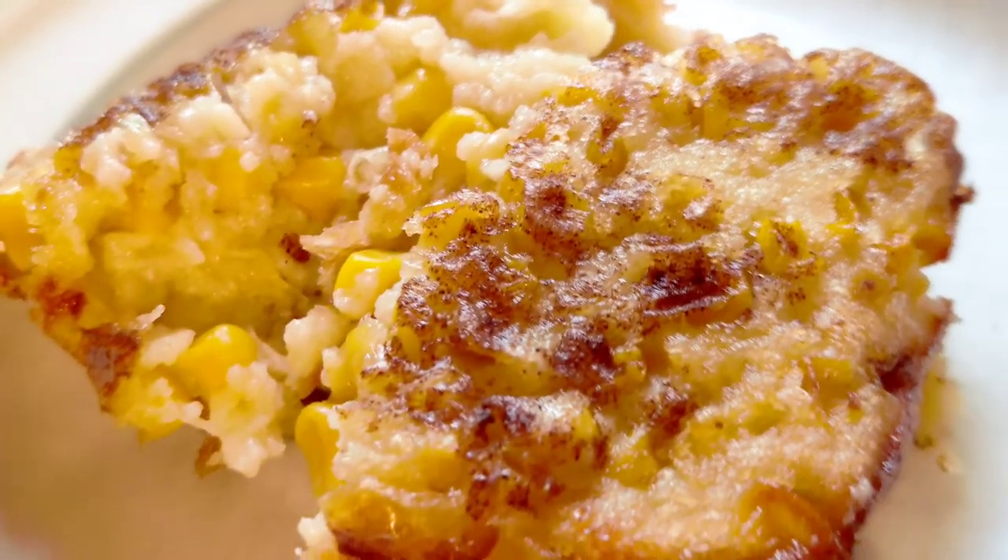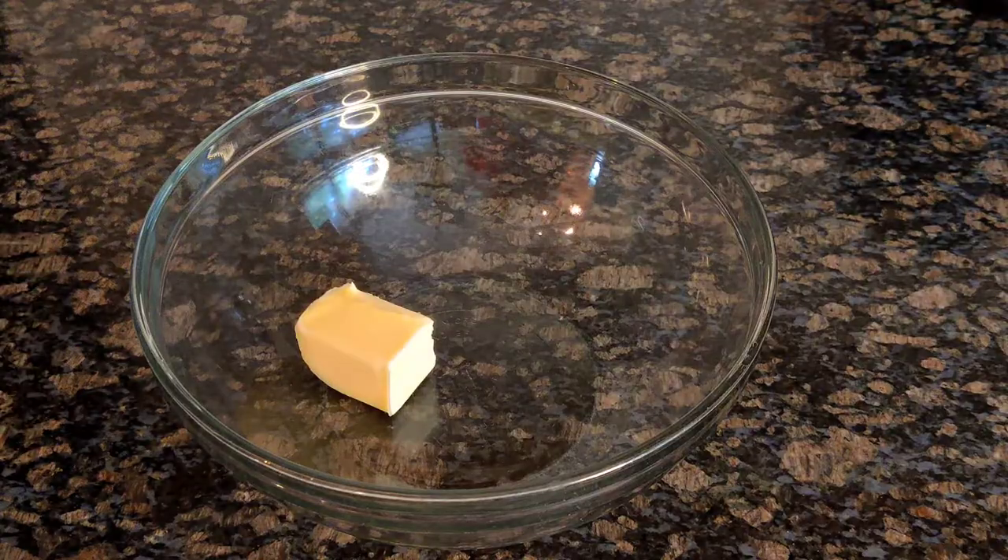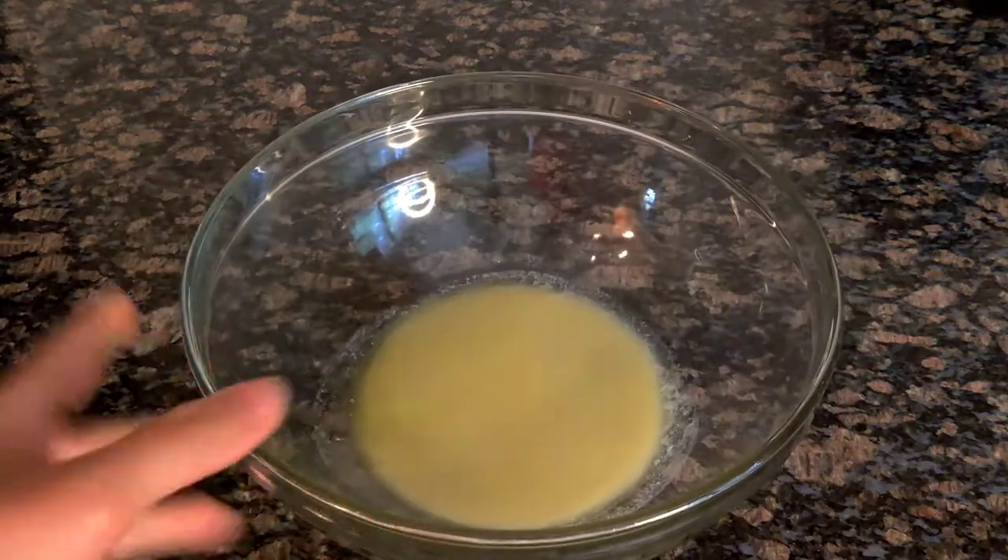Today we're making sweet corn pudding. The first thing you do is put your butter in a large microwave-safe bowl and heat it up in the microwave just until it melts.